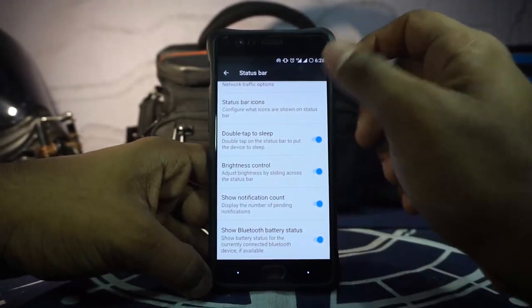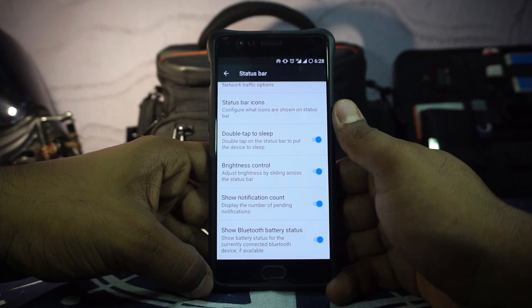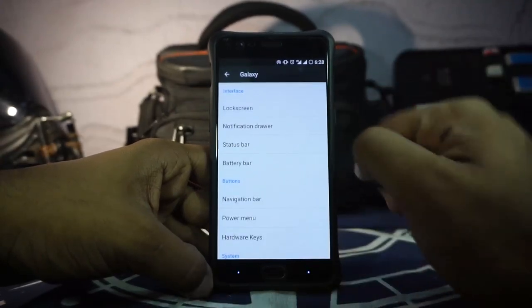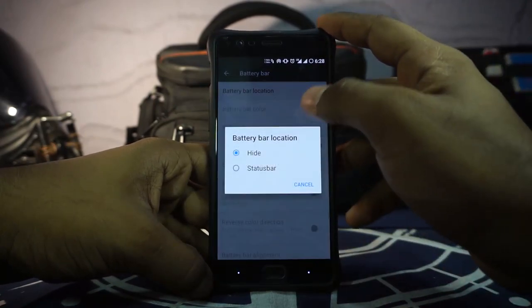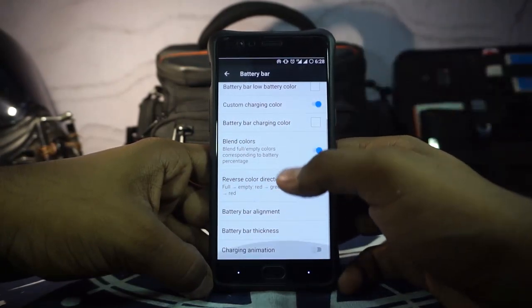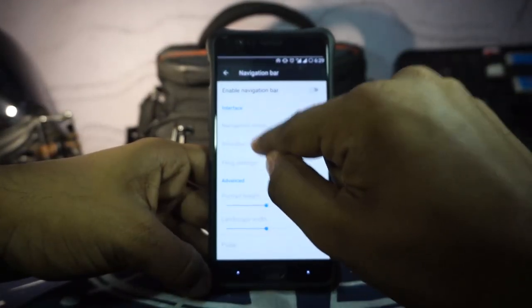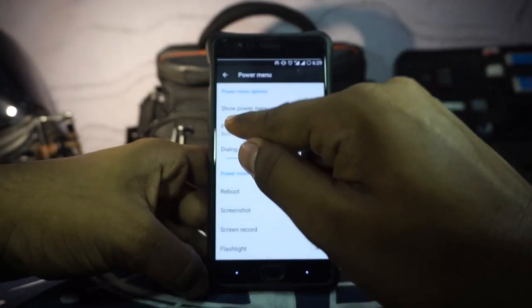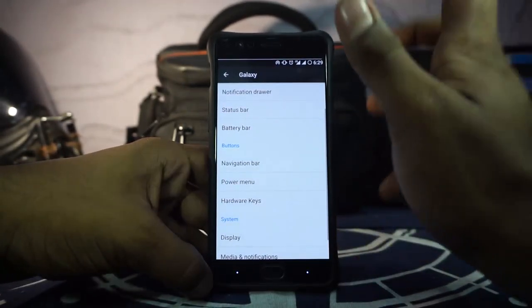Double tap to sleep and brightness control are available. I've been using double tap to sleep quite often on this ROM because it does not have hardware button controls, which I'll get into later — double tapping the home button just opens the overview, which is not what I want. The battery bar settings let you enable the battery bar with all the related options. In button settings you have navigation bar, smart bar, and fling settings. Power button settings are available with animations, voice search, and all of those can be customized.